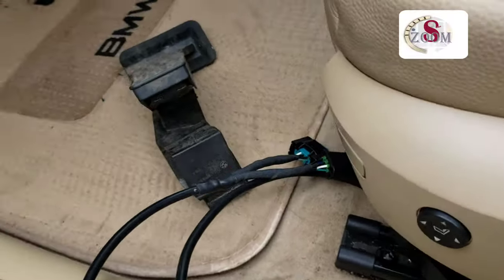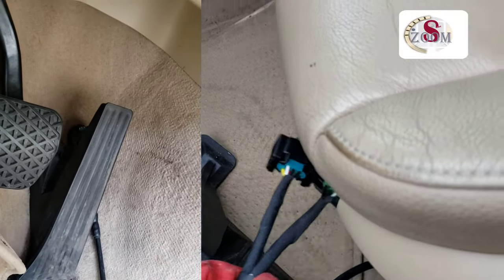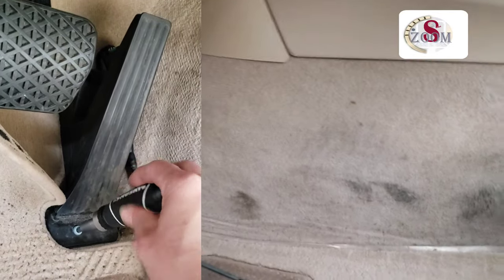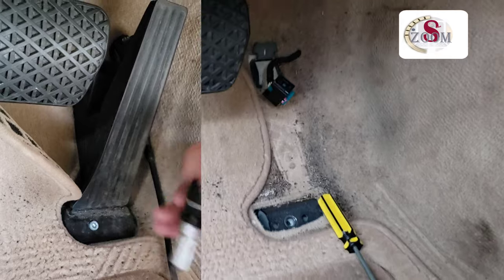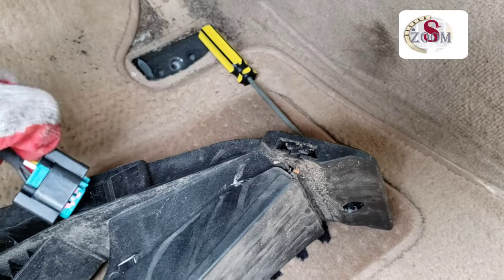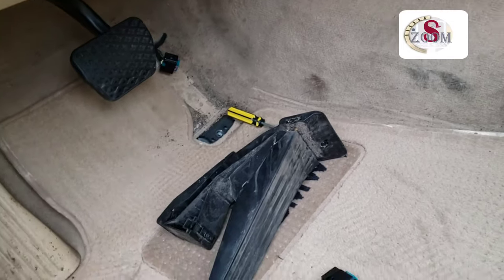Today I'm going to install the Pagamotors pedal booster. As you can see, this part you have to connect with the plug — you can see the plug — and the other part you have to put inside your paddle. I'm doing all that now. It's very easy to install.